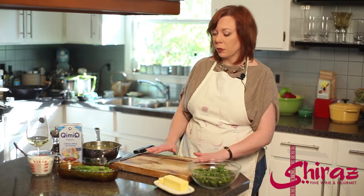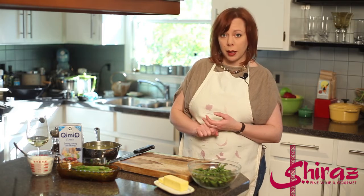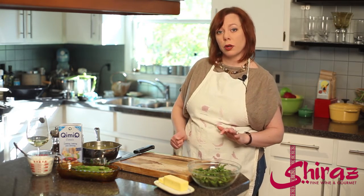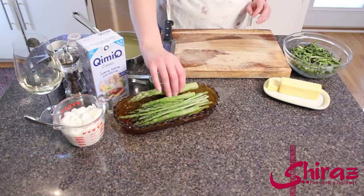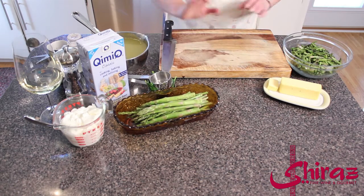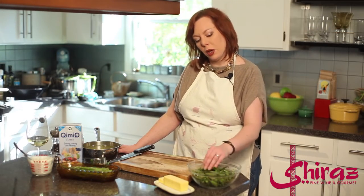We're going to start off with garlic and butter and get those nice and brown, add a little flour for a roux, and then add our asparagus. You can use the large or the small asparagus — it doesn't matter, either one will work. I'm actually doing a combination today, and we want to chop it up into pieces about an inch long.